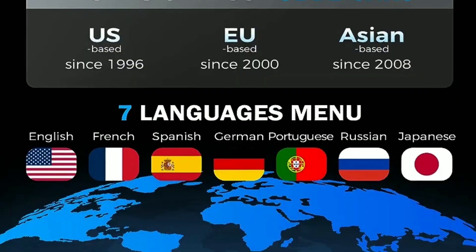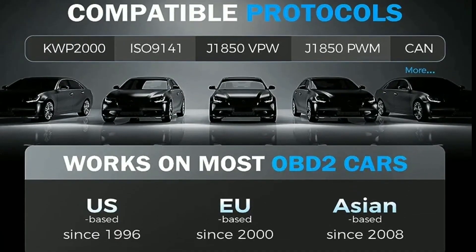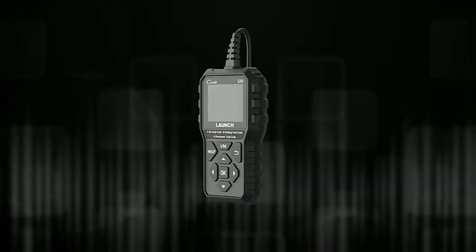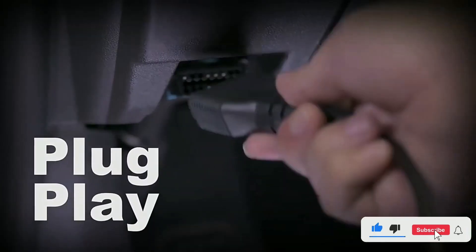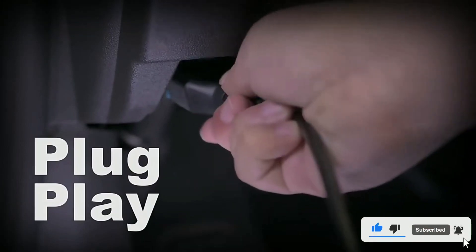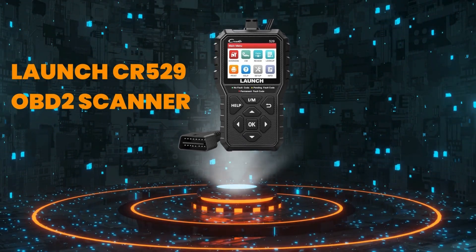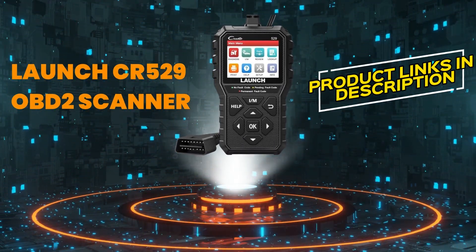Cons: not as powerful as some professional-grade scanners, and may not be able to diagnose all issues. Overall, the Launch OBD2 Scanner CR5-9 is a powerful and versatile tool that can be used to diagnose a variety of problems with your car. It is a great choice for DIY mechanics and car enthusiasts. If you are interested in learning more about the Launch CR5-9 OBD2 Scanner, check out the links in the description below.